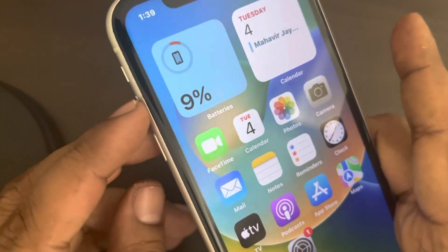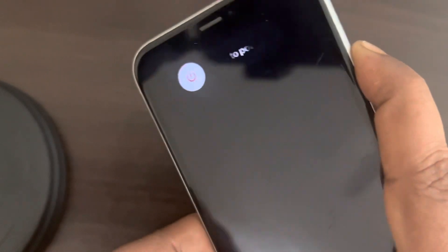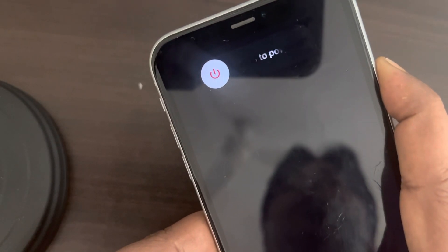So let's do it. First press the volume up button once, then the down button once, and then press and hold the right side key. I am not leaving it unless the Apple iPhone logo comes on the screen.